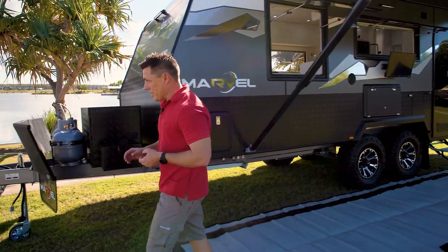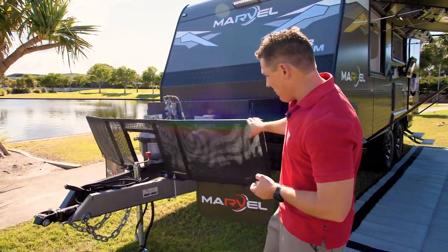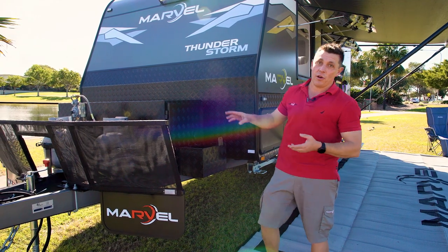On the front here you've got your standard DO35 coupling, your front stone deflection with extra-large mud flaps to protect from the stones. On the front we've got our own custom-made box.